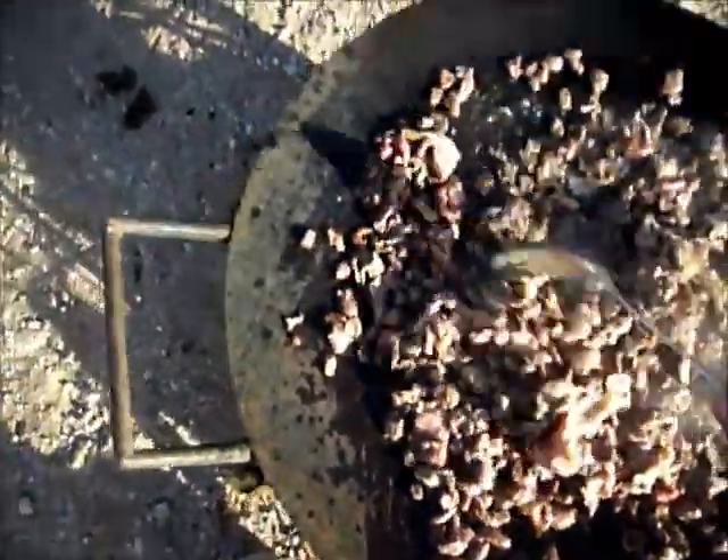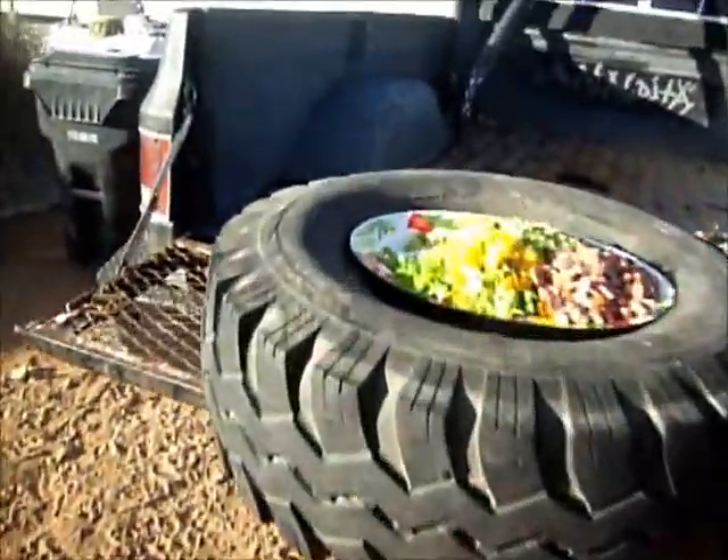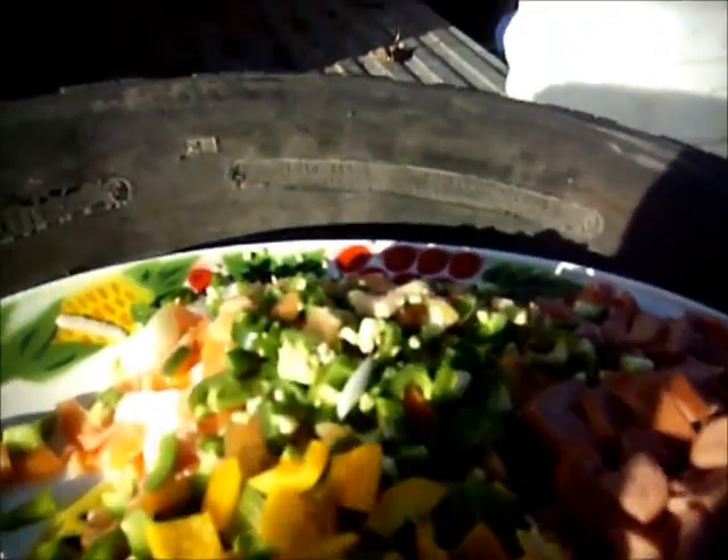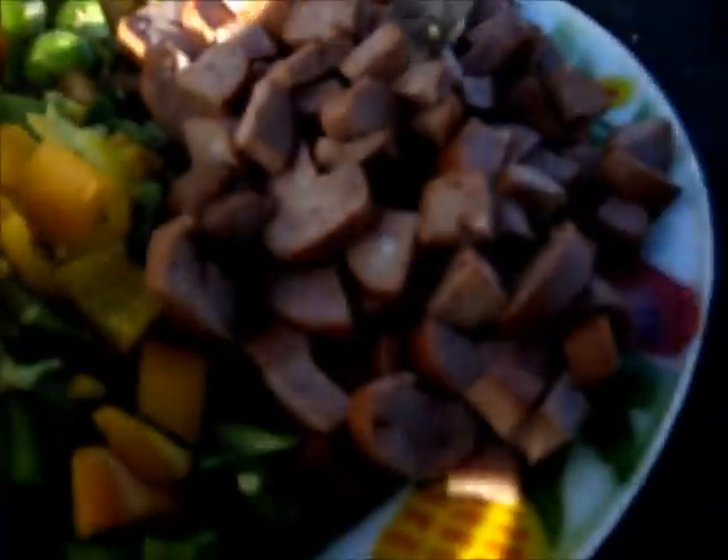Right now I'm cooking some discada — most of you probably haven't heard of that. Pretty good. Right now it's just the beef and the bacon; we cook that first before putting in all the other ingredients. We've got green and yellow bell peppers — supposed to put red bell peppers in too but they didn't have any at the store, so forget it. Also some sausage, tomato, green jalapeños, onion, and we're gonna put some shrimp and catfish in there too.